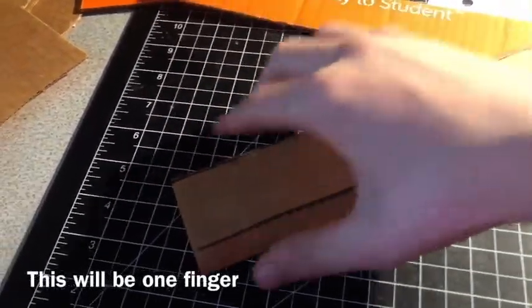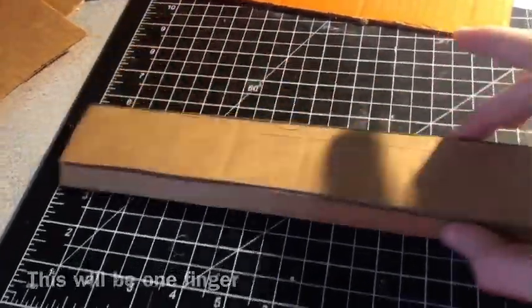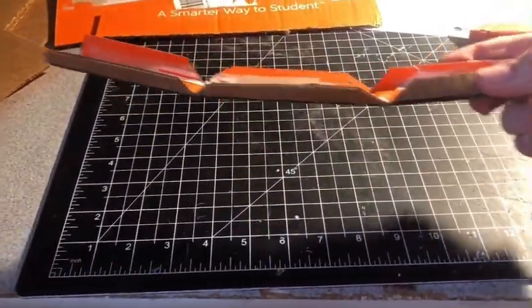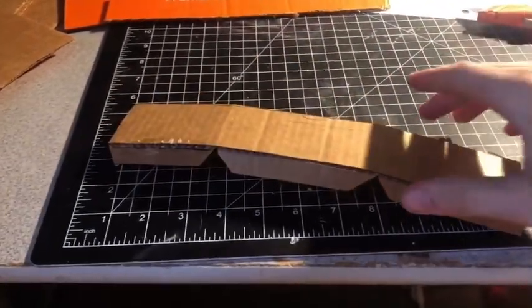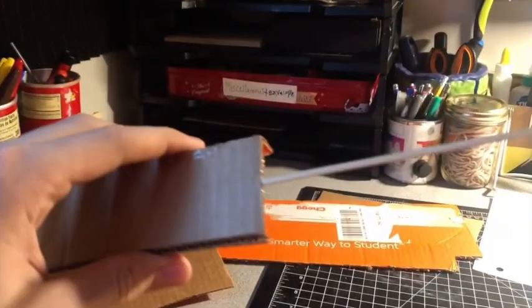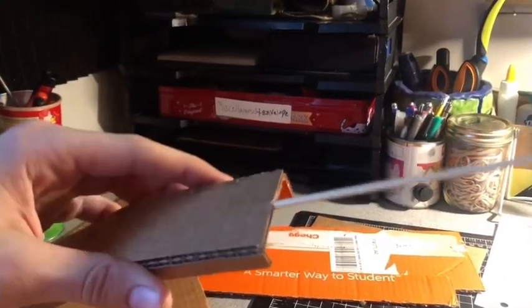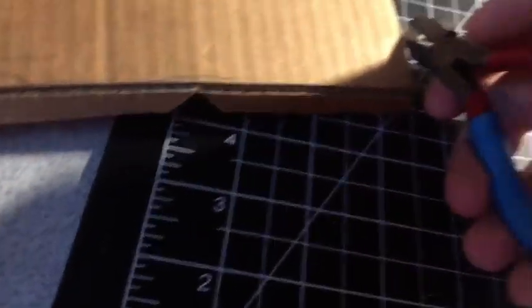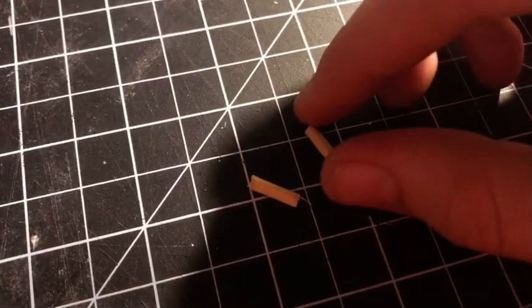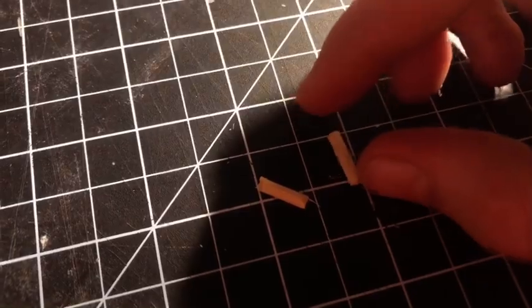Now it bends at the sides. Then cut triangular slits — at least four of them along the way — indicating each digit and pivot of your finger. Then stick a skewer right in the tip of the finger just like that, and snip it about that much.